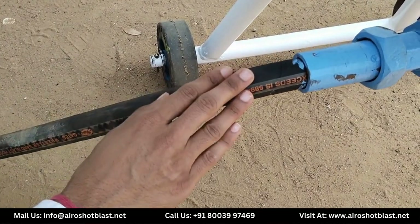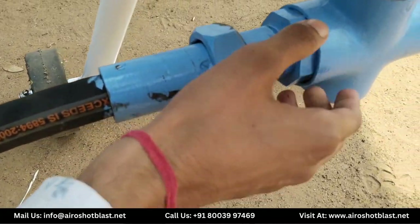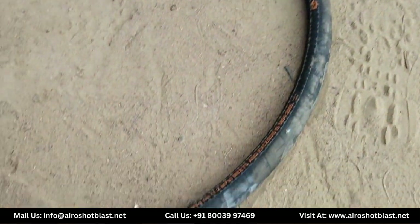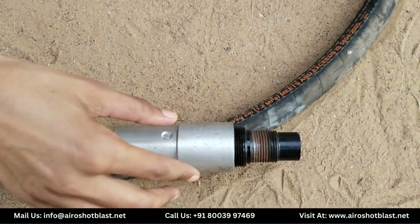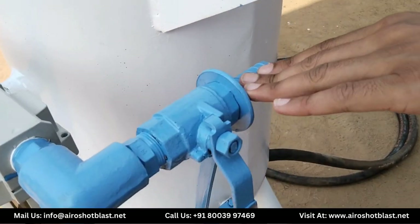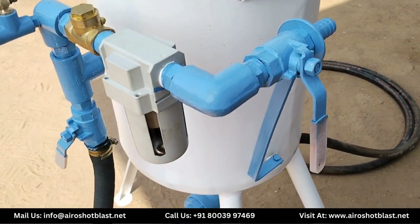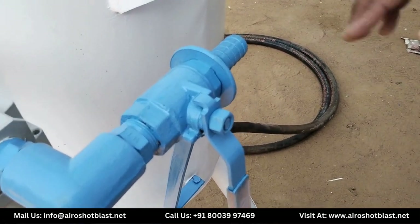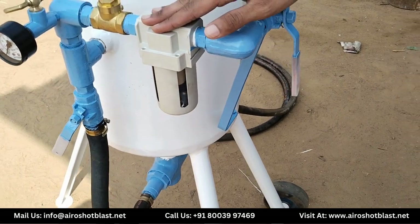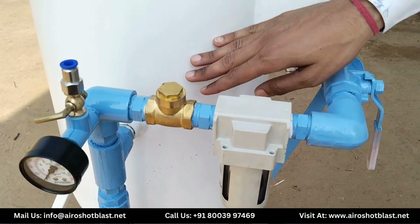Ye blasting hose hai, jo is union ke through steel cross se connected hai. Blasting hose ke front head pe nozzle holder laga kar PC nozzle laga diya jata hai. Air inlet hai, jahan pe air connection diya jata hai. Machine start karne ke liye, air inlet mein air connection diya jata hai, jo filter regulator aur NRV ke through air hopper mein jata hai.